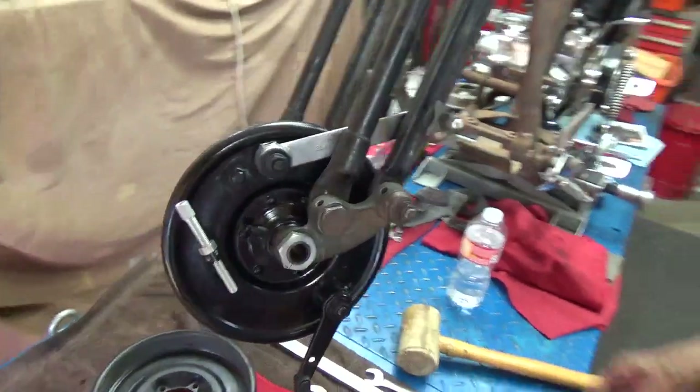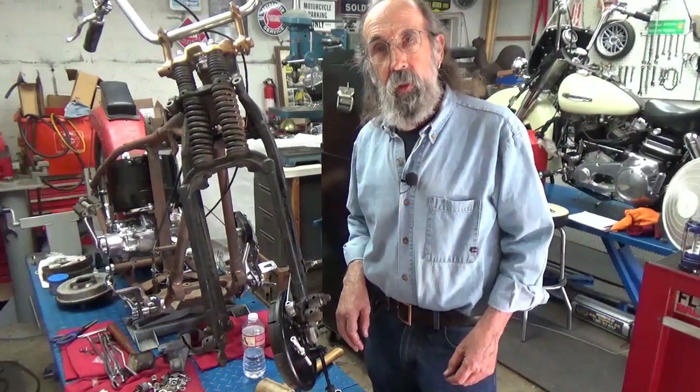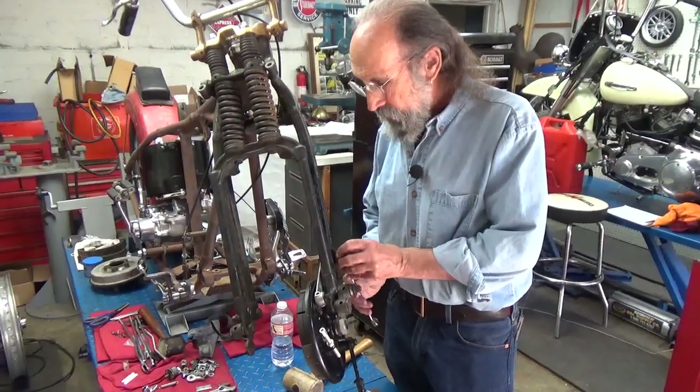In our next video, unless there's something more demanding, I'm going to show how I paint this kind of a part and make it a real durable paint job. So I'll be taking this off and getting it ready to paint.